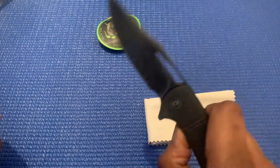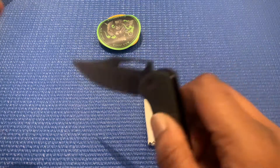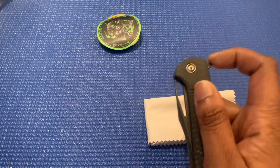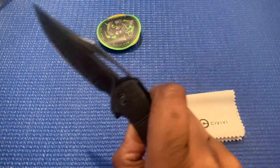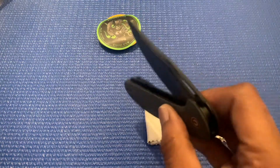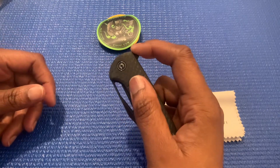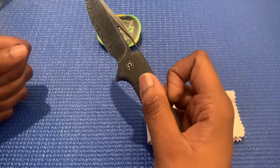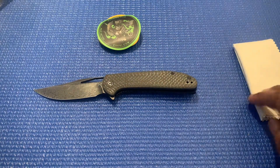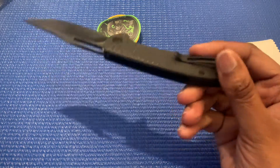I got it for the looks, basically. I've got other knives for everyday carry — this one I just wanted for the look, purely for the look. I'm just really starting my knife collection, so I'm learning. Anyway, this one is gonna be a flipper. Like I said, it's gonna be for EDC, everyday carry. It's a tip-up carry clip on that.